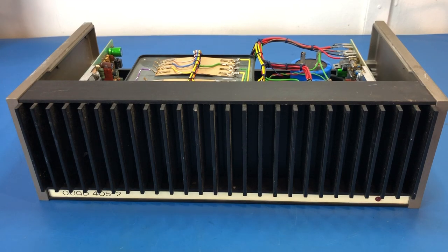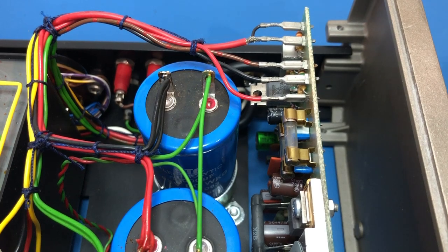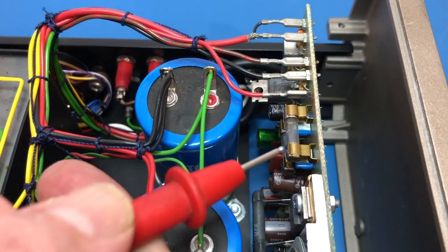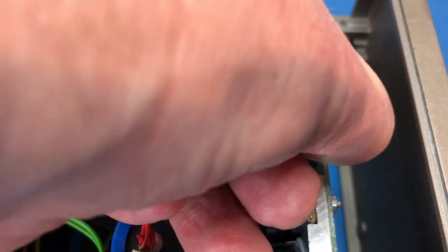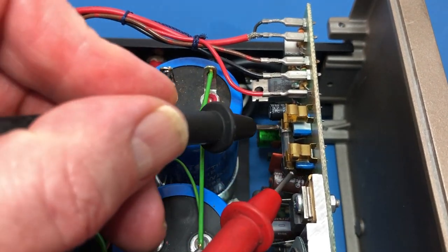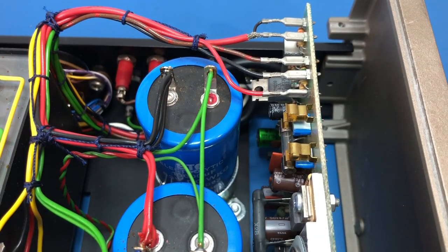I've pulled the covers off this thing and with my very initial inspection I can see that this fuse here is open circuit. Yep, it's definitely open circuit. The other fuse looks okay visually — and yes, the other fuse is okay. So something has failed or something has caused this board to blow a fuse, and I'm going to have to do some further investigation.